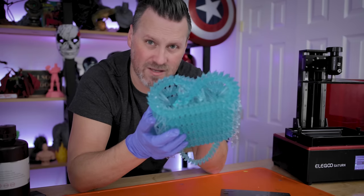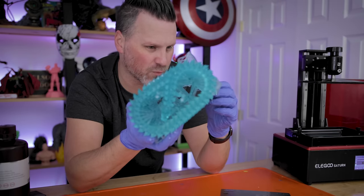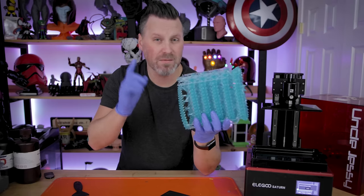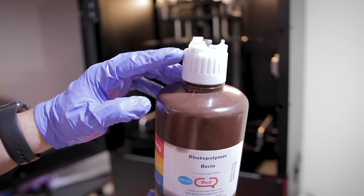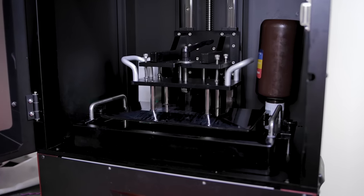Normally I would heat this up with hot water and pop supports off, but I don't want to do that because I don't want to break the links of the actual dragon. While I'm figuring out how to remove the supports from the Saturn print, I needed to go off and print this even larger — on the Elgu Jupiter.